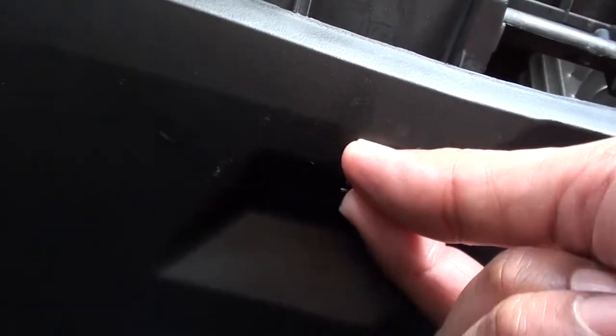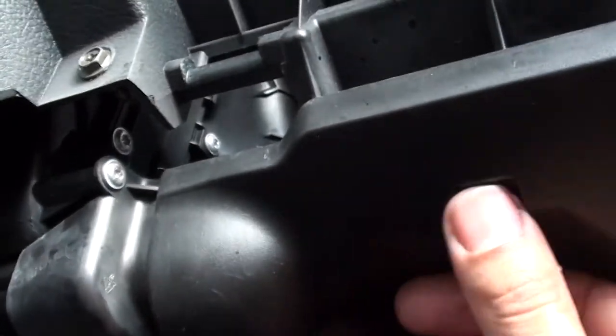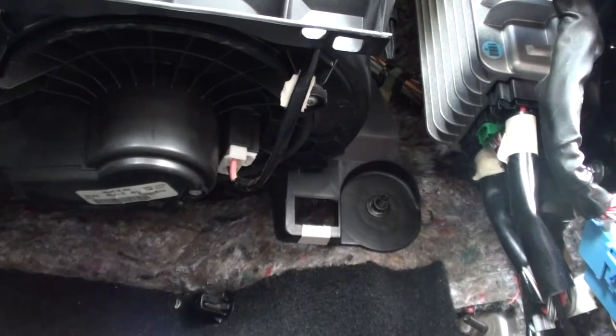Next we want to remove this panel here. If we look, we can see the tabs. What you want to do is push them down, away from you — there are two of them, one on each side. Push them away from you and the panel will come right down. Set that aside.